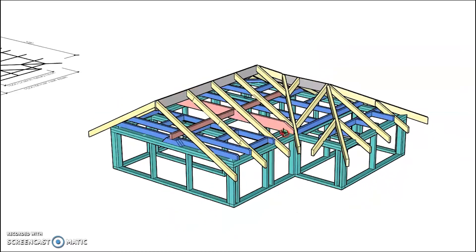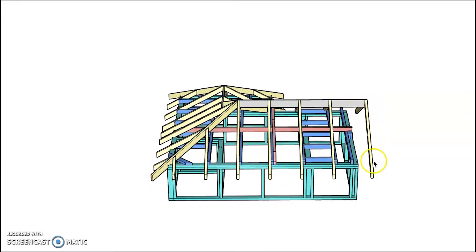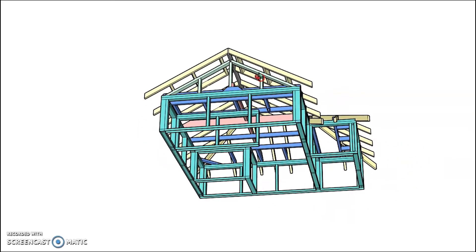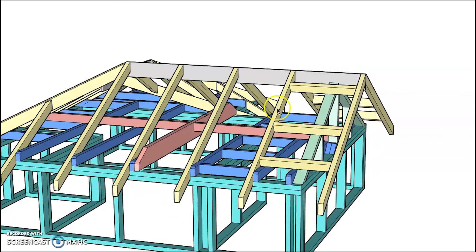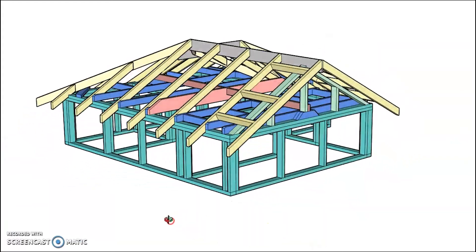To form up the gable end we need something to support the verge rafter. This is where we turn on our end wall and outriggers. The end wall is framed up to support outriggers, which run between the last rafter, are supported on top of the gable end wall, and overhang to support the verge rafters. That's how we form up our gable ends.